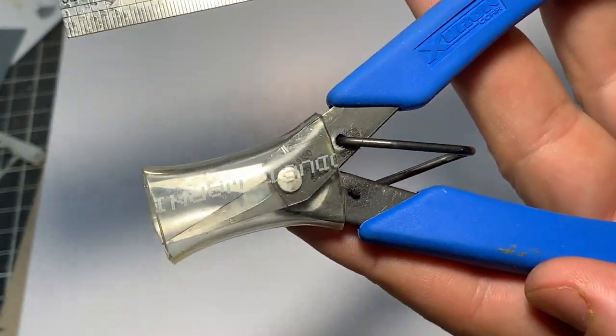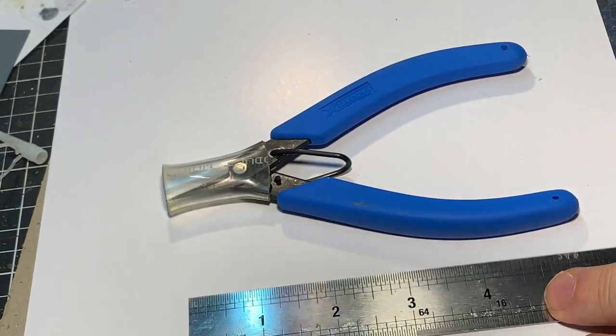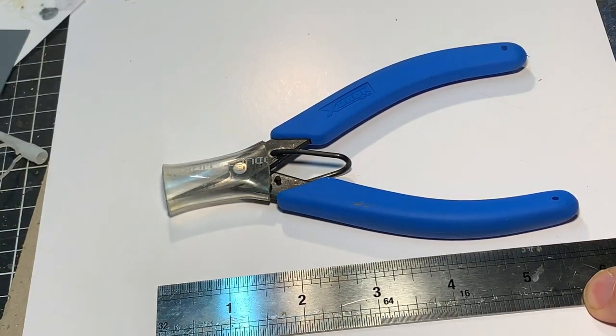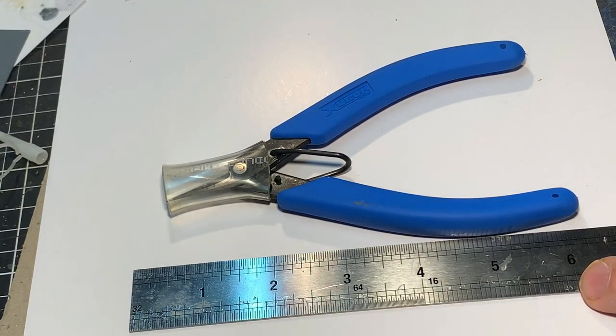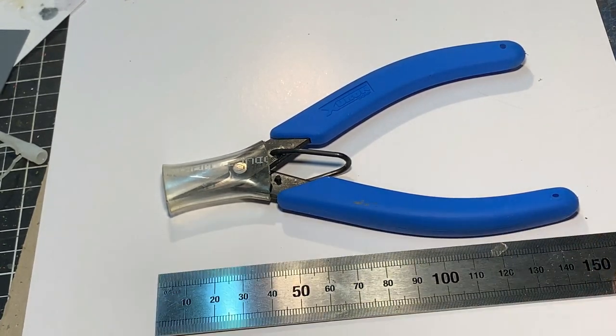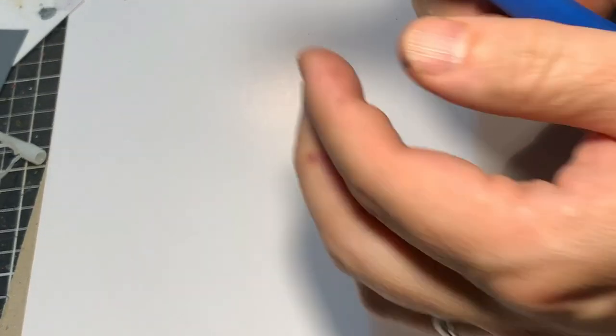Are you into trying out new tools but like to see some reviews before you buy? Or are you like me and like trying out new tools that others have not used before? Well, you are in the right place. In this short little video I will show you a really neat little tool from Xuron, the professional photo etched scissor. I've been using these for some time now and most recently on a large ship I am building.